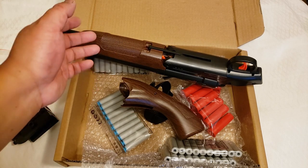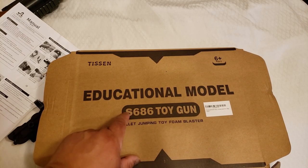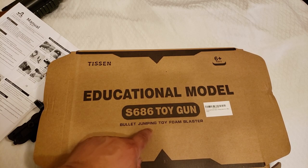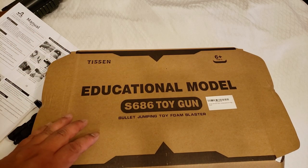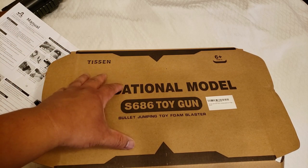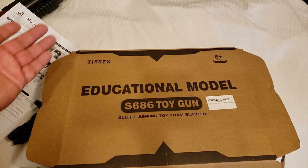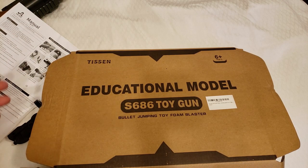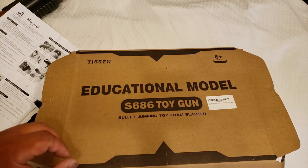Without any further ado, let's get to it. This is the Educational Model S686 Toy Gun Bullet Jumping Toy Foam Blaster by Thyssen. I got this off of Amazon, but I'm pretty sure either this particular model or models very similar to it are available on other places like eBay or in certain cities. If you have a local flea market that operates on the weekends, some of those vendors might actually have this as well.